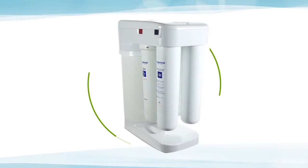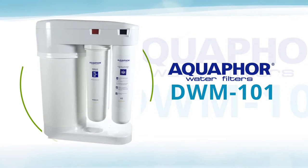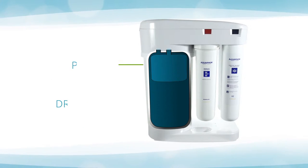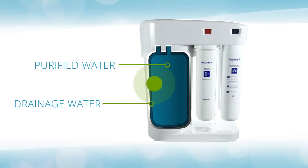Welcome to the future of home water purification. The Aquaphor DWM-101 from Intel Gadgets. Unlike most reverse osmosis systems, the Aquaphor DWM-101 fits in any kitchen with the help of a compact water-on-water tank, instead of a large external tank like other RO systems.